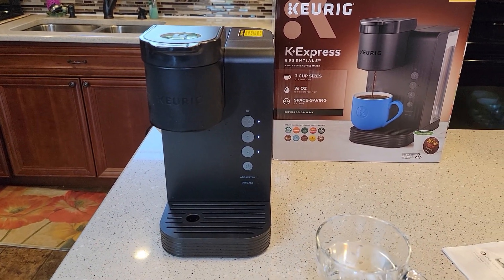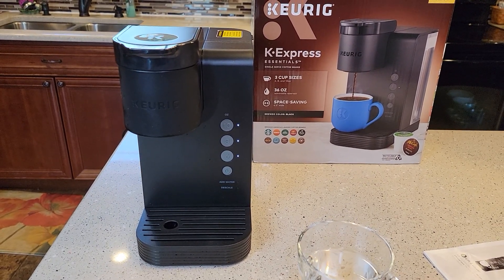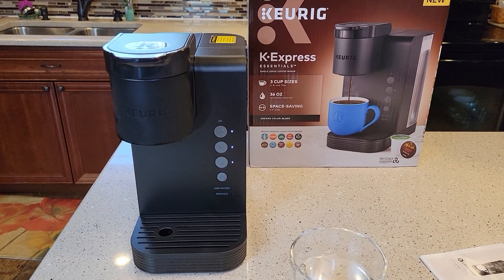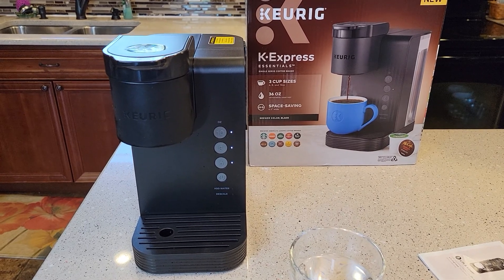This is a very quiet Keurig — I'm very impressed with how quiet it is so far. Check out my next video where I'm going to show you how to make a cup of coffee and do a detailed review on it. Thanks everybody for watching — please like and subscribe.